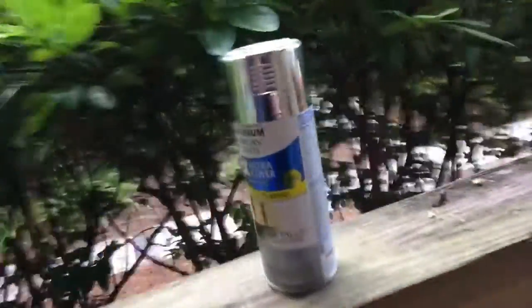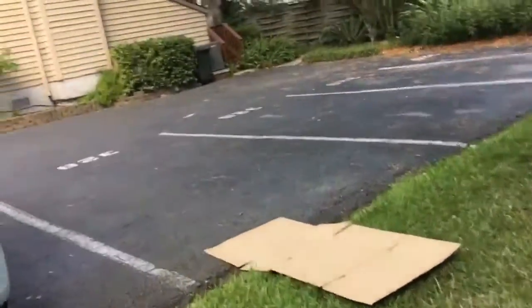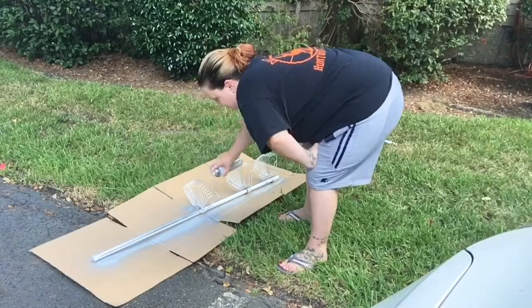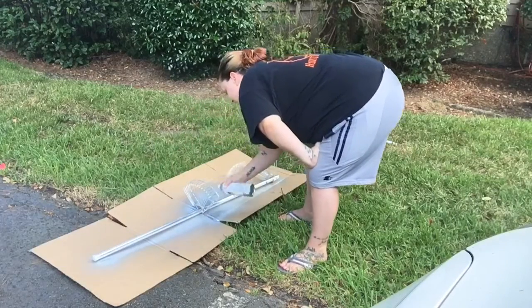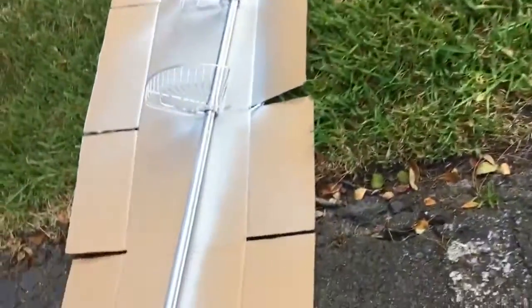Alright, so we need our spray paint — this is the spray paint I was talking about. Need our shower caddy, and I have a box. This actually comes apart in two. Look how good this one spray did! We're gonna give that a couple hours to dry so I can flip it over and do the other side.